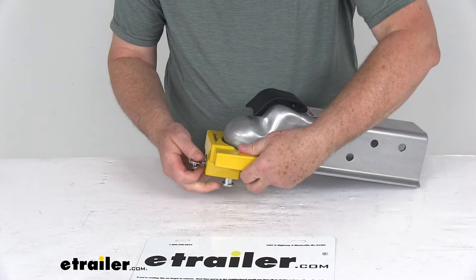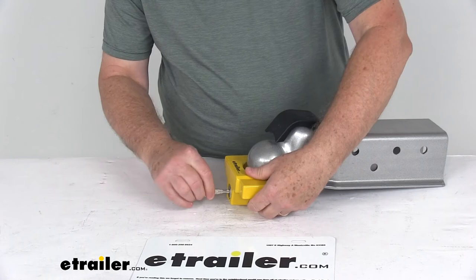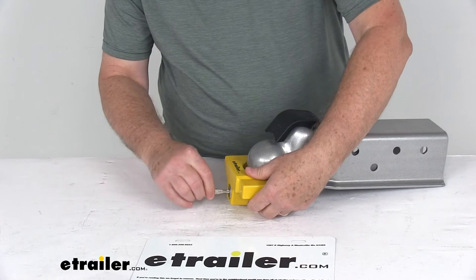To recap the installation: unlock it, slide it onto the coupler, push the pin up, twist it, and you're locked and ready to go — simple as that. That wraps up the review on the eTrailer.com aluminum trailer coupler lock for the flat lip 2 and 5/16 ball couplers.